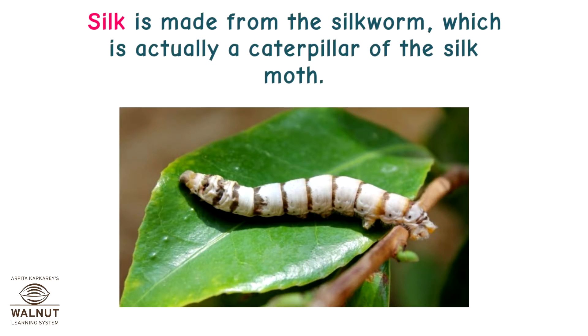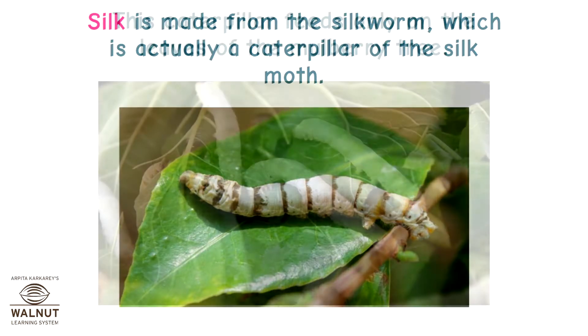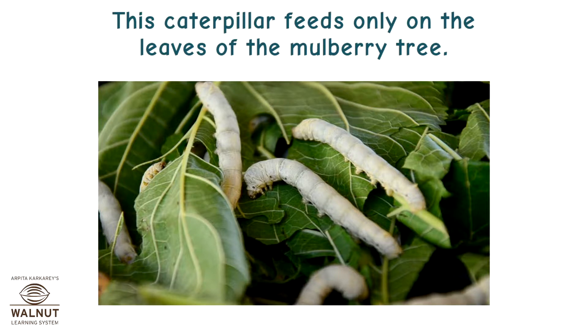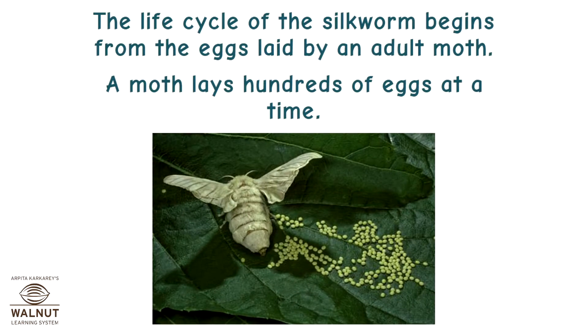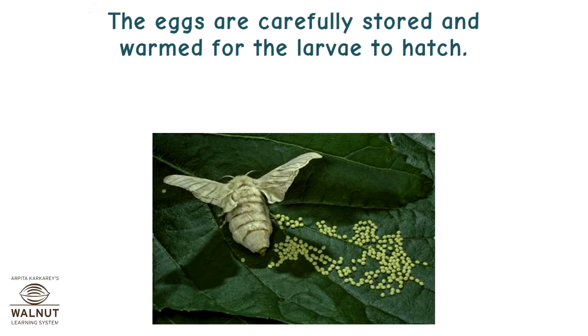Silk is made from the silkworm, which is actually a caterpillar of the silk moth. This caterpillar feeds only on the leaves of the mulberry tree. The life cycle of the silkworm begins from the eggs laid by an adult moth. A moth lays hundreds of eggs at a time.